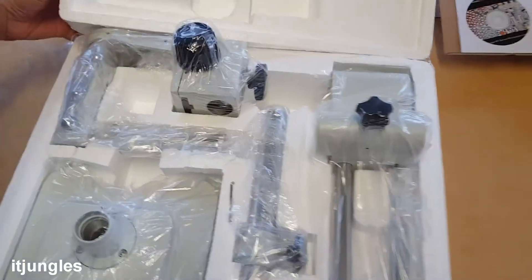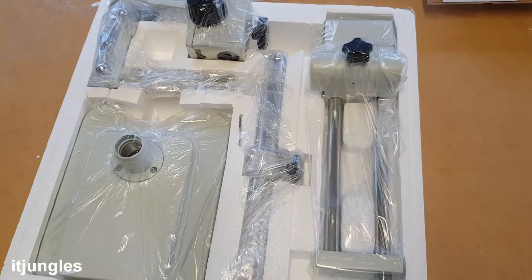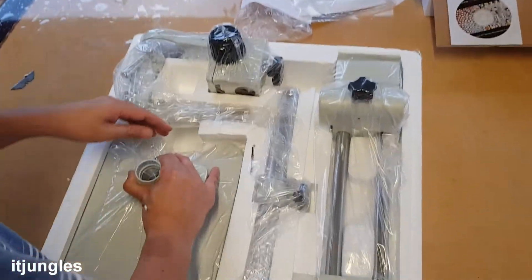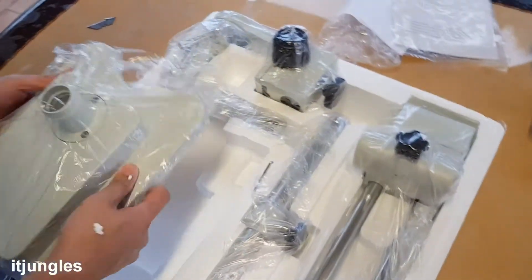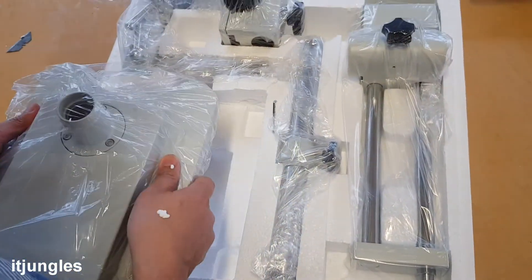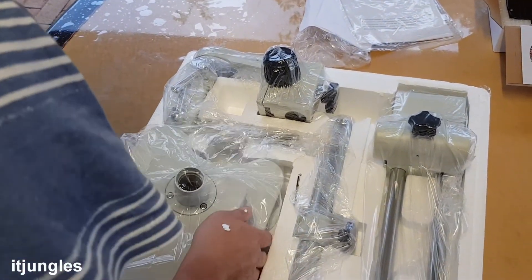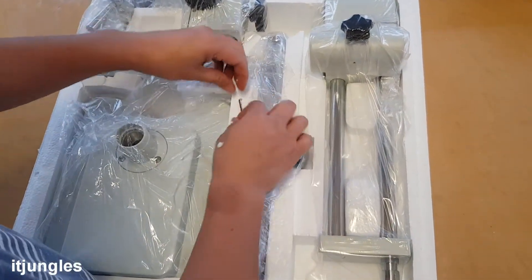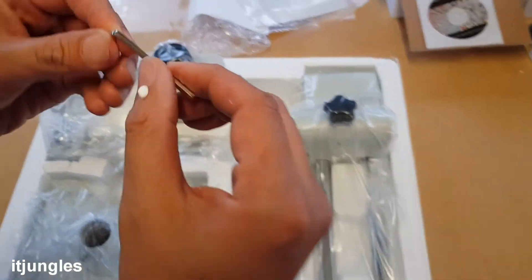So that is the rest of the machine right there. Those are the legs of the stand. This piece here — you can easily weigh around 20 kilos. It is really, really heavy. So I'll just leave it in here so you can actually see it. There is also an Allen key that comes with it, though it's a bit rusted.